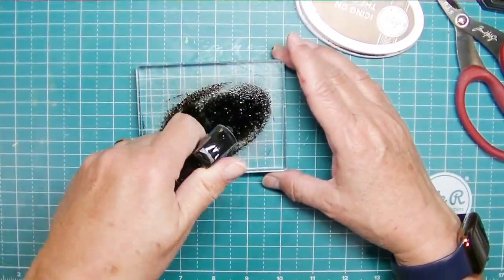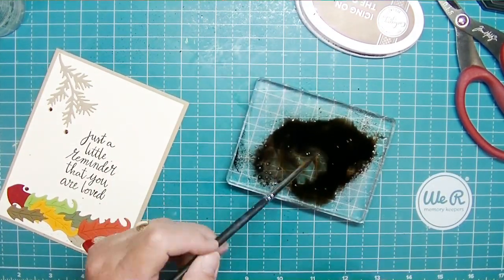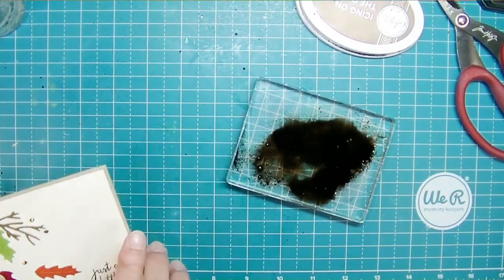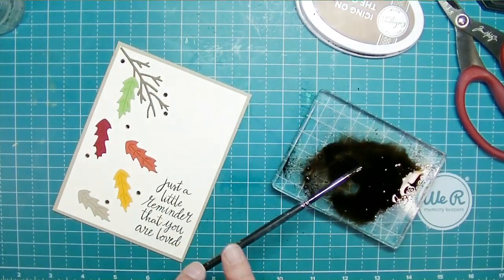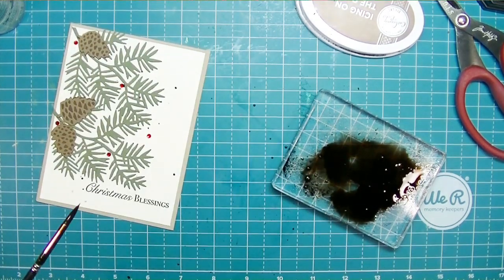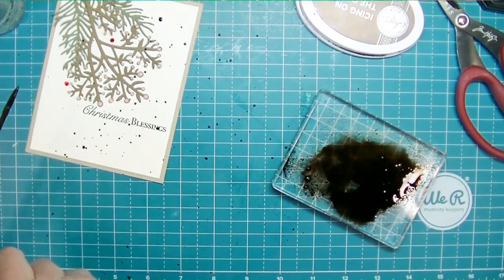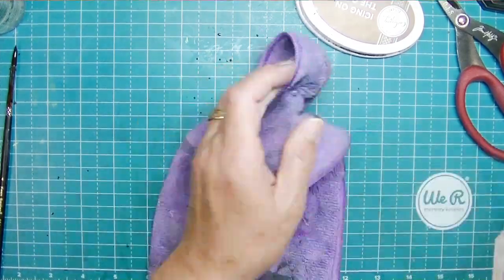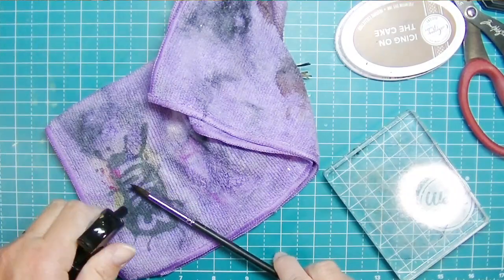I want to add a little splatter, so I pulled out some brown ink — Icing on the Cake from Catherine Pooler — spritzed it with water on my clear block, and just splattered it onto the cards. I'm adding some to all of the cards, trying not to overdo it, because there's a fine line between enough splatter and way too much splatter.